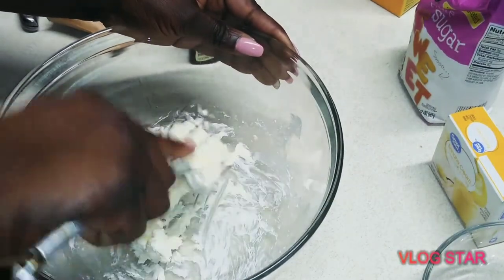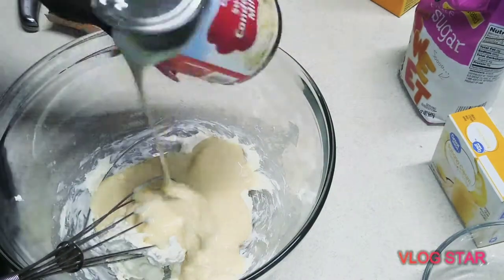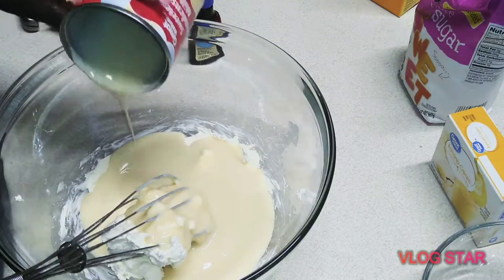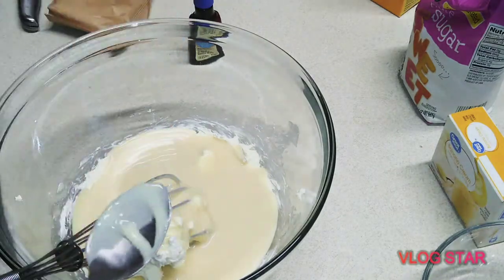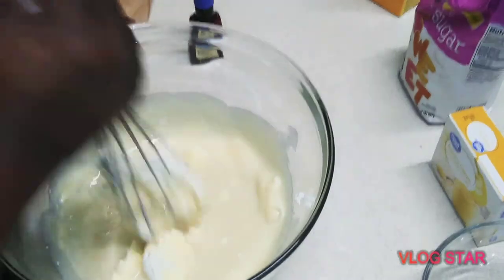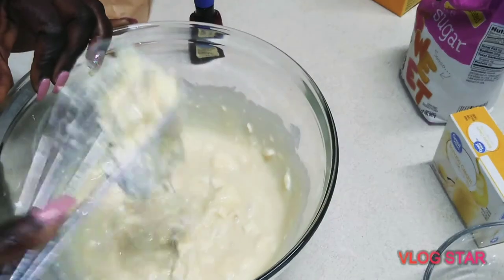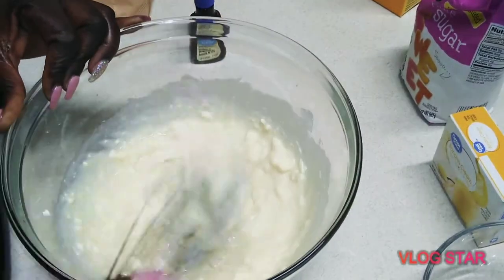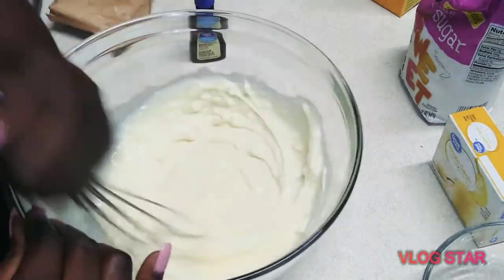Take the cream cheese and whisk it to soften it. I can't find my beater, so I'm using this. You're gonna add some condensed milk into it, and get as much as you can into it, then whisk again. Keep whisking — you're trying to get it really soft so it becomes a creamy consistency, because this is the base of your pudding and your filling.